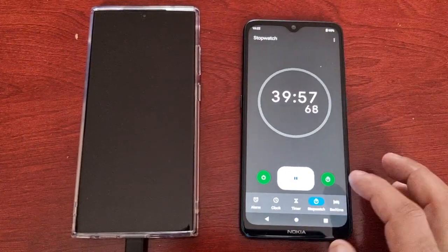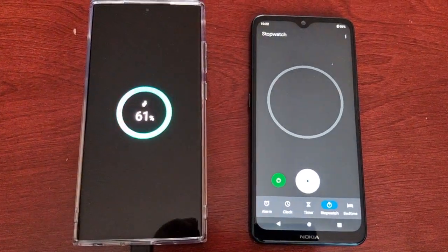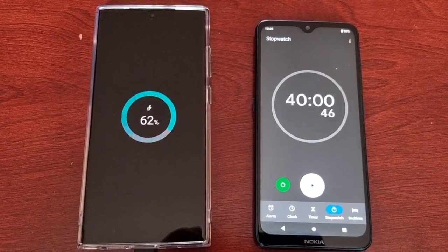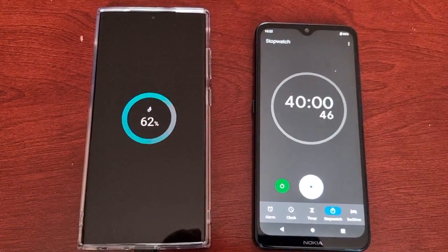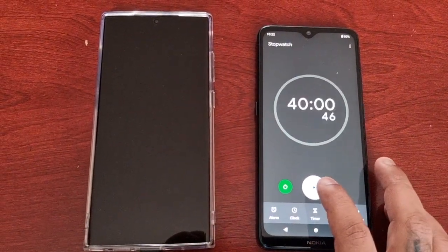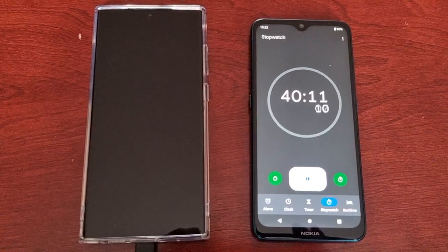Okay guys, back again — we're almost at 40 minutes. Let's have a look. We're at 61 percent in 40 minutes. Doing the math here, it's going to take a little under one hour and 20 minutes to get a full charge. Let's continue. See you all at 50 minutes guys.